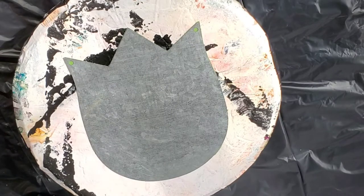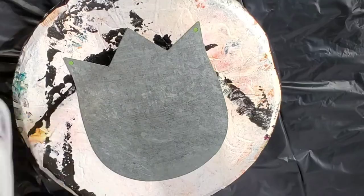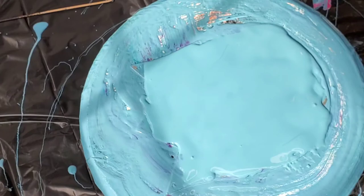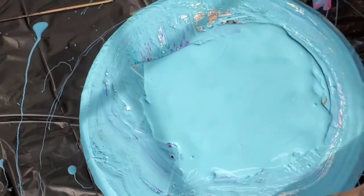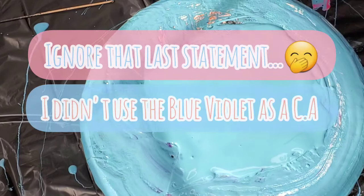My base is going to be a really fun blue — I think it's Caribbean Blue, or Jamaican Bay by Sherwin Williams. I'm switching it up to something super bold: we're using Reflex Rose from Amsterdam as a cell activator. I might throw in a little bit of purple, the blue violet, but we'll see.